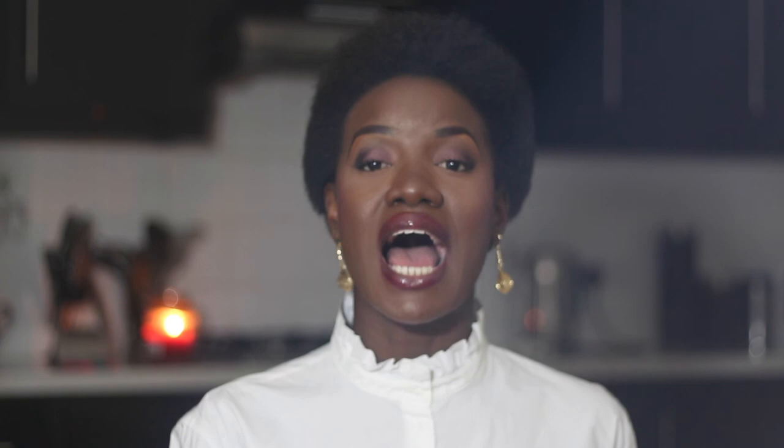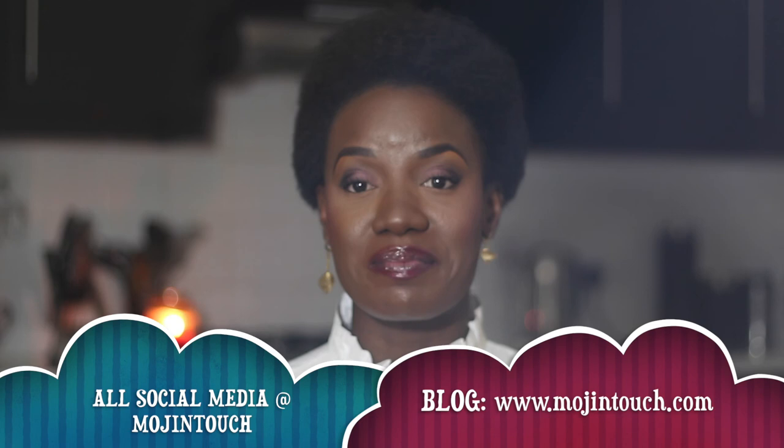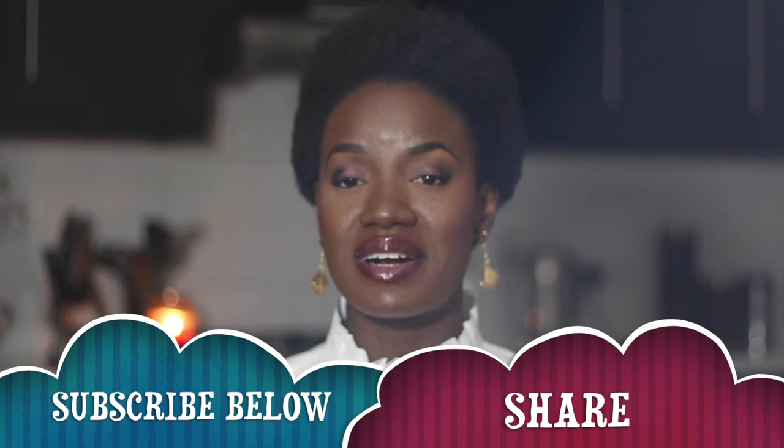That's how I've been managing my natural hair and I've been enjoying it, rocking it, and loving it. Thank you so much for watching this video — I hope you found it helpful. If you did, please give it a thumbs up and feel free to share with your friends and family. You can catch up with me on all my social media platforms — I'm on Facebook, Instagram, and Twitter at Mojintouch. Go to the blog at www.mojintouch.com to see some of the photo shoots. If you haven't subscribed, click the subscribe button below. I love you so very much — God bless!